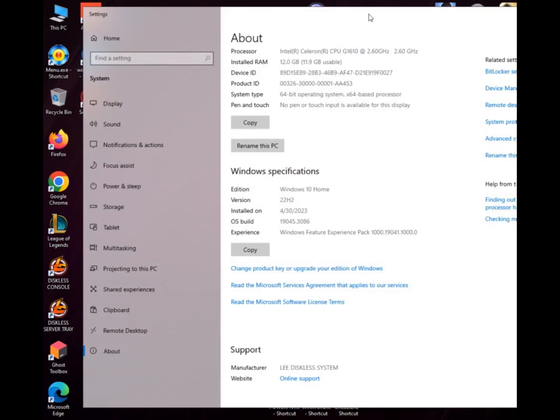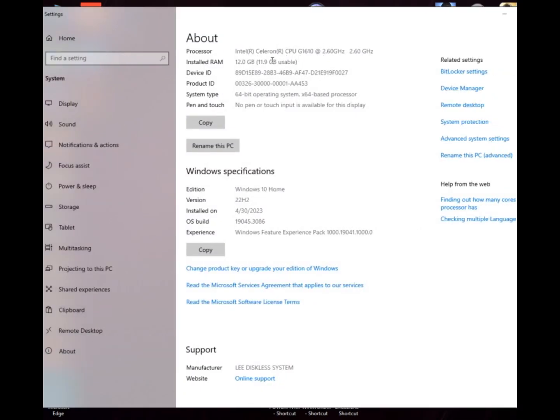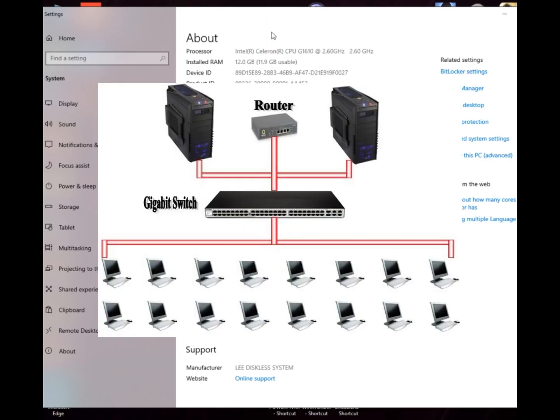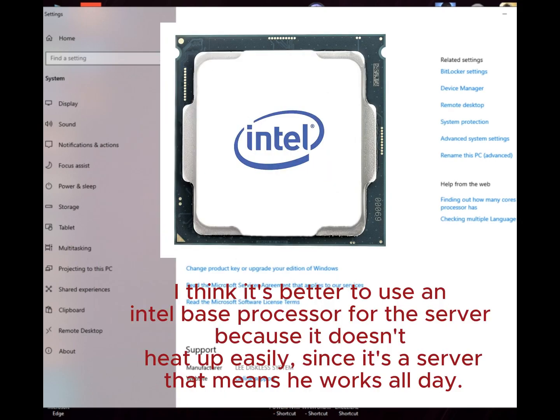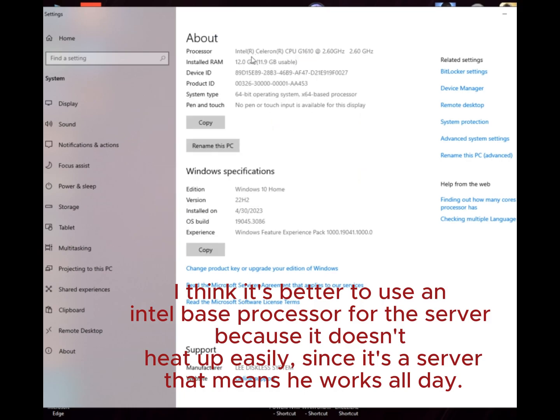In this setup, I only use low-end specification for the server. I just used Intel Celeron G1610 with 2.60 GHz clock speed. I also used 12GB DDR3 of RAM. With the installation of your RAM, base it on how many clients are deployed in your shop. I think it's better to use an Intel-based processor for the server, because it doesn't heat up easily, since it's a server that means it works all day.